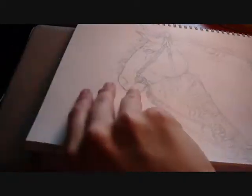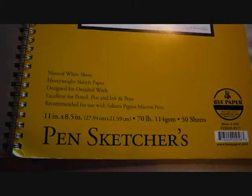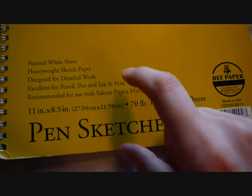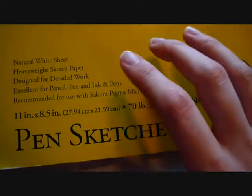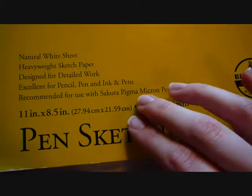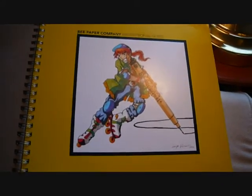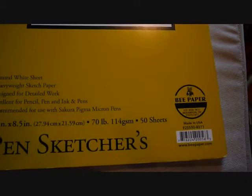I'm using a sort of a cheaper brand by Bee Paper called Pen Sketchers — excellent for pen, pencil, ink, and pens. It's also recommended for Sakura Pigma Micron pens, though any paper that's good for markers or pens is going to be okay for Microns. That recommendation is just sort of a way for them to bump up the price. It has some terribly drawn anime guy on it, sort of looks like Pip from Hellsing. That's the paper I'm using today.